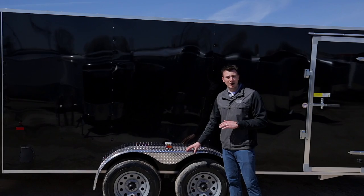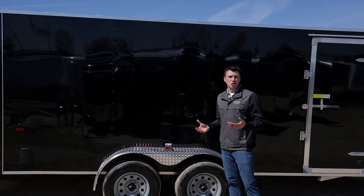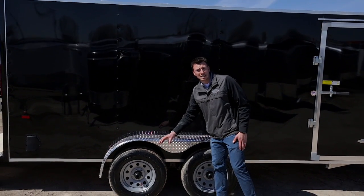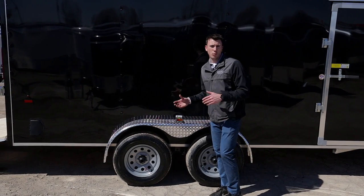Compared to a steel trailer, which is well over 2,000 pounds, being lighter weight allows you to haul more payload — but mainly it's just easier to tow with your vehicle. As far as the rims, we're using a powder-coated silver rim, not the standard cheap white rims you see on other trailers, so they're going to last longer. That's the whole point of buying an aluminum trailer.